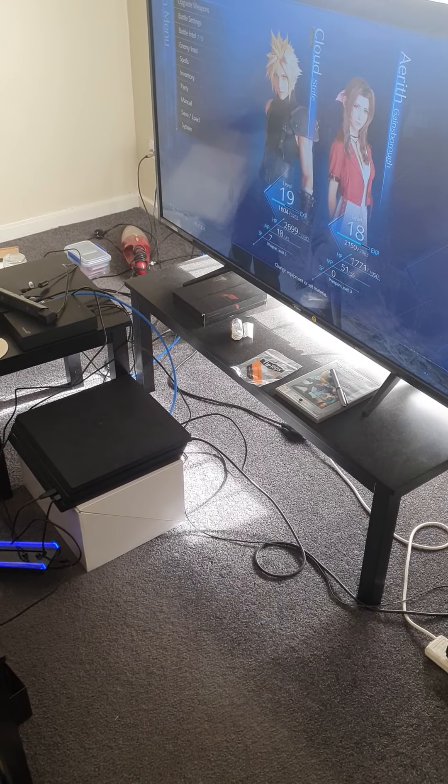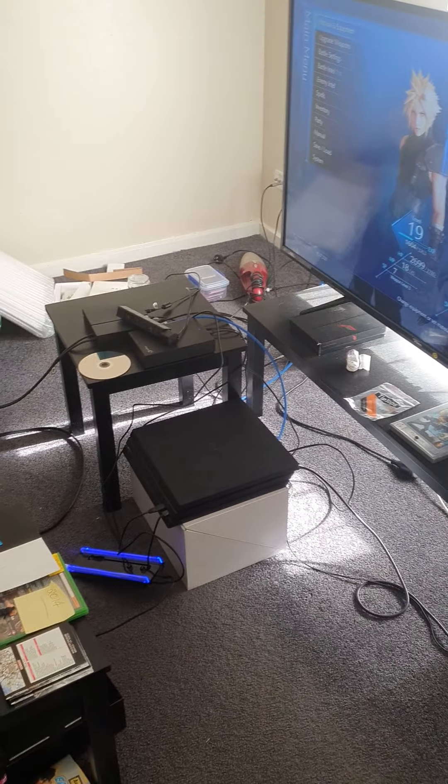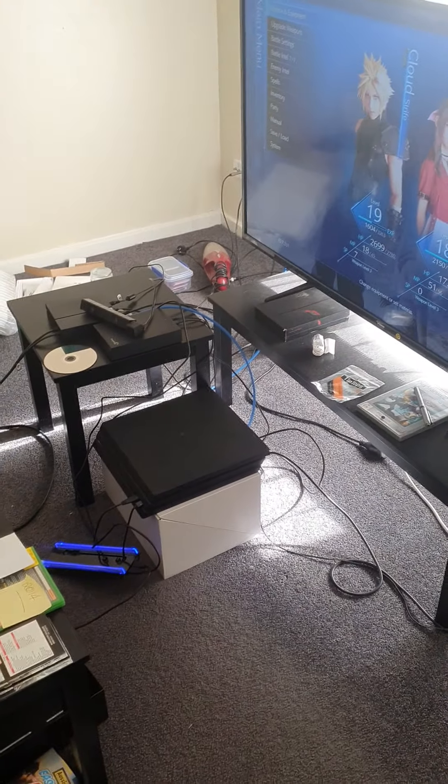Ladies and gentlemen, it's BOSOL23 here. Welcome back to the channel. This is a room tour of my camera setup.